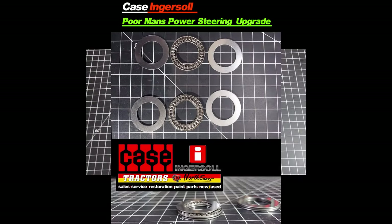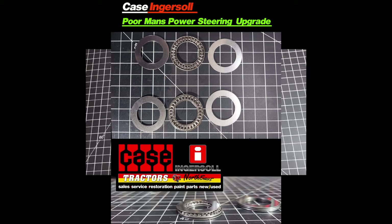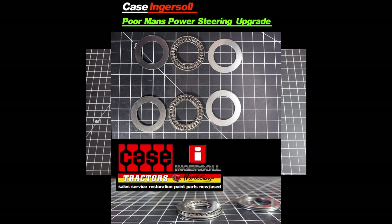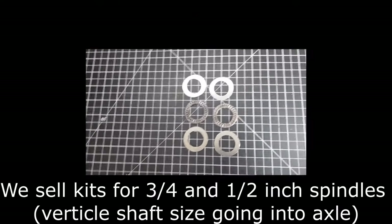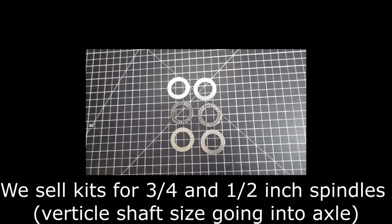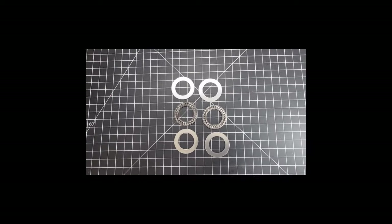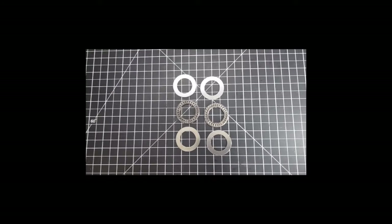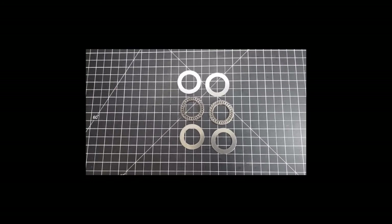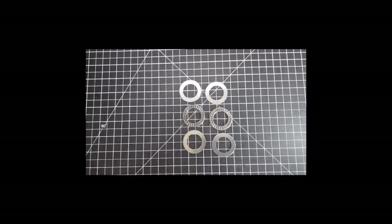Our poor man's power steering kit — commonly known as thrust bearings with thrust washers — go underneath the spindle between the spindle and the axle. They really do improve the effort to turn the machine, making it much easier, and also save a lot of wear and tear on the rest of the steering system by reducing friction, stress, and load. They're also beneficial on power steering tractors, simply for relieving stress and load on the system.